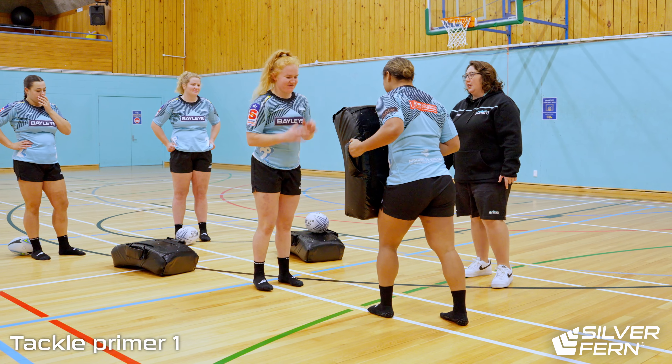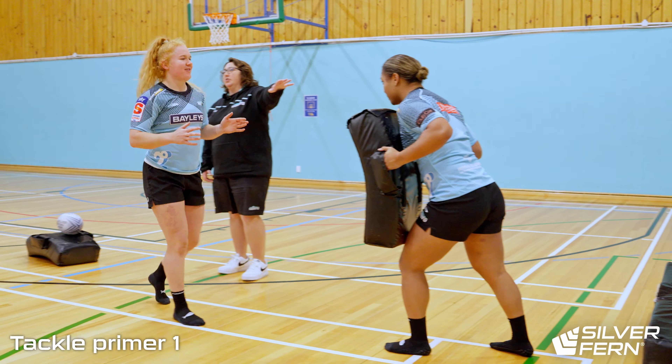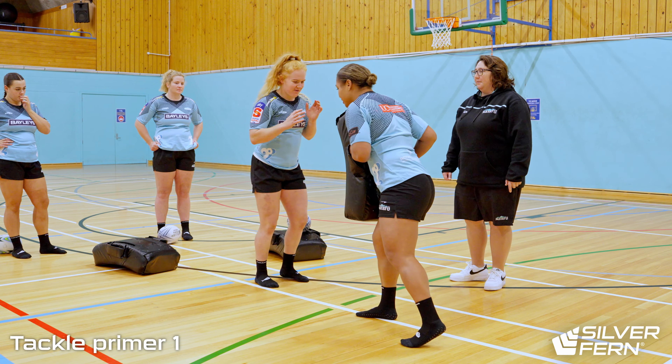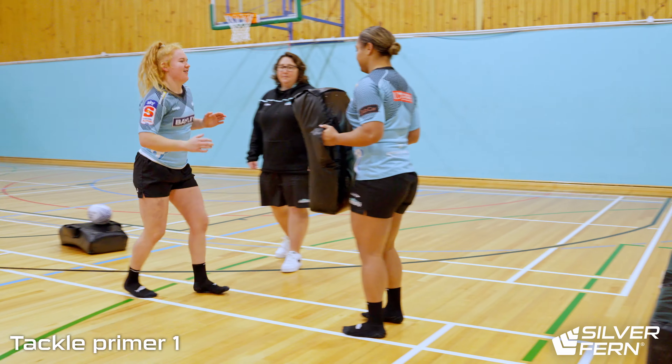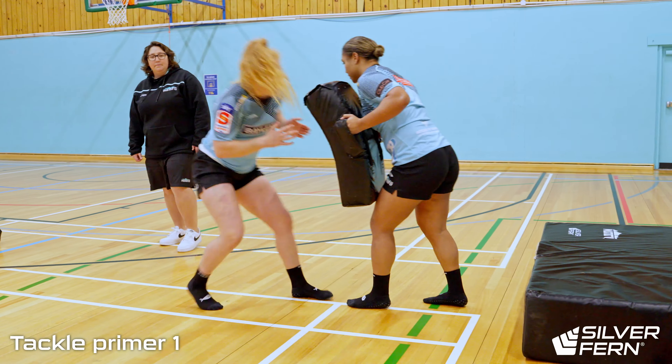Square feet, take a step, we're going to go a couple of steps in. Nice — and Martha's going to provide some resistance on that hit shield. Nice.